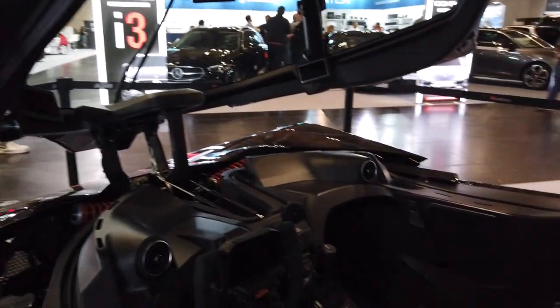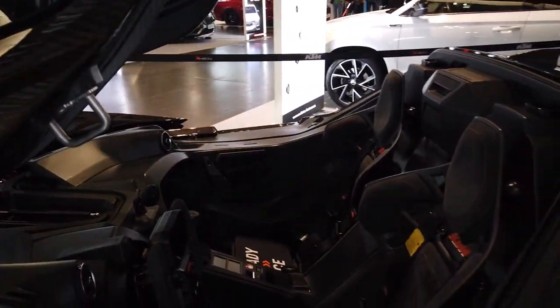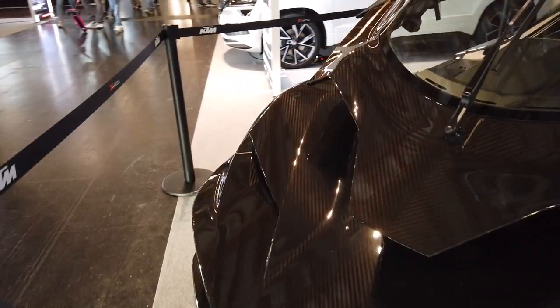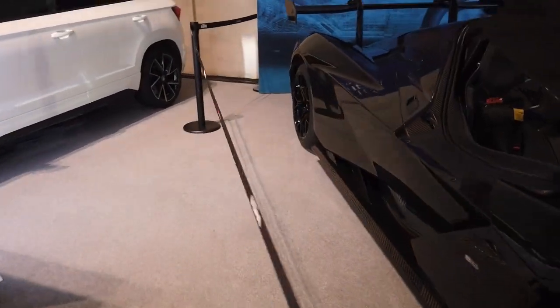I like the bucket seats — it's just super cool, high tech. I don't even know if it has a stereo system in it. I'm sure it has a stereo, but I haven't seen anybody here for the entire show and it hasn't been on. But it's just a super cool looking car — at first I thought it was a kit car, but they told me it's not.